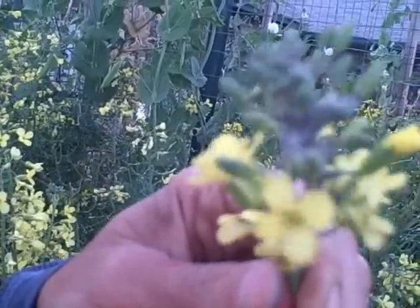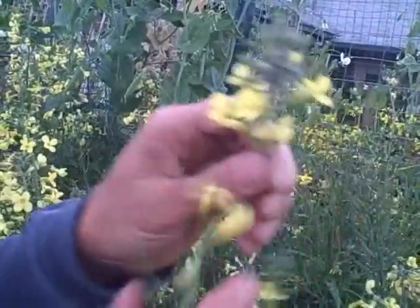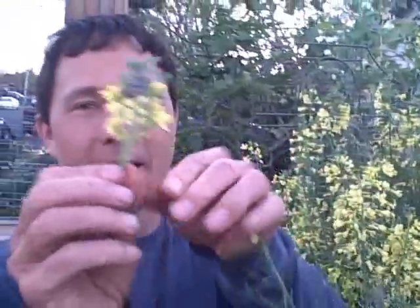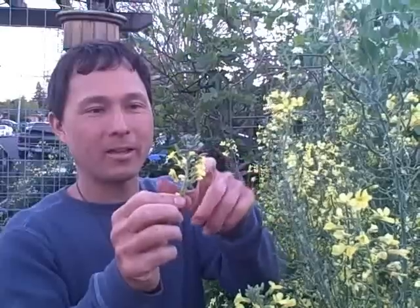Aphids are not good bugs. So the easiest way to deal with this problem is basically just snap this whole top off. Now we're going to take and dispose of this — get it off property. I'm going to put it in my green bin, which goes to the central composting facility to get these off my property, because I don't want these aphids here. These guys are sucking juice, sucking the life out of your plants.